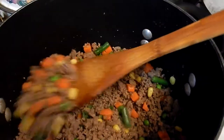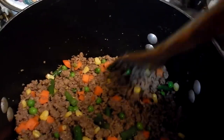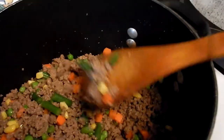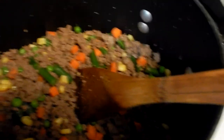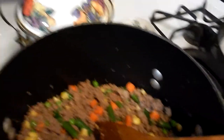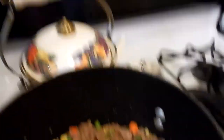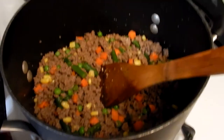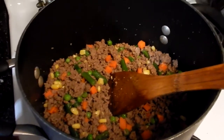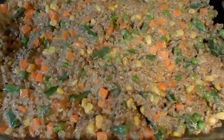This is two pounds of 85% lean ground beef. I'm putting in two 12-ounce bags of frozen mixed vegetables because I've got to have mixed vegetables in it, and then I'm gonna add cream of mushroom soup, some ketchup, and some Worcestershire sauce. Then I'm gonna top it with cheese and tater tots. We're gonna have a nice comfort food classic for dinner tonight.